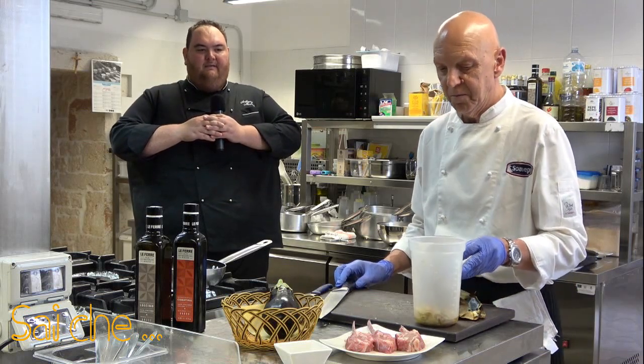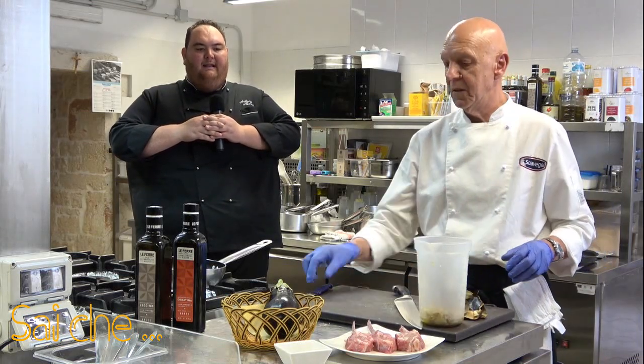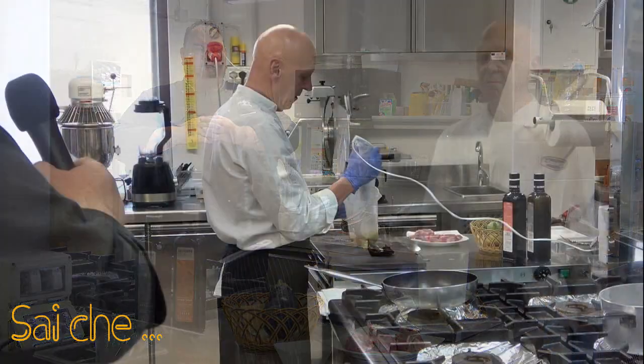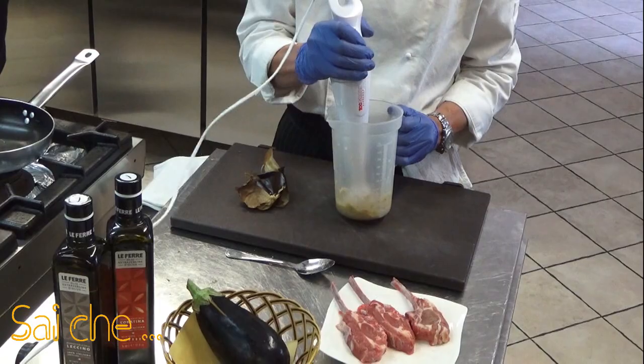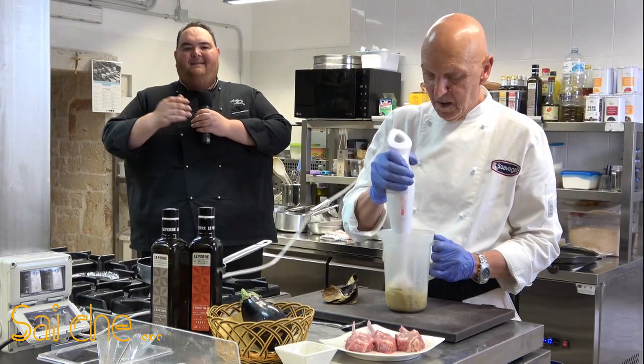Prendiamo il nostro mixer e andiamo a frullare la nostra melanzana. Lo dobbiamo trasformare proprio in una pomata. Il nome pomata di melanzana prende dalla consistenza.